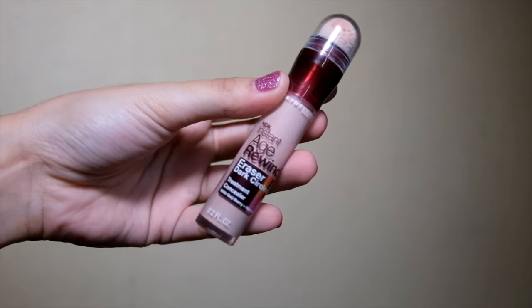For my concealer, I'm using the Maybelline Instant Age Rewind. It really covers my under eye really well.